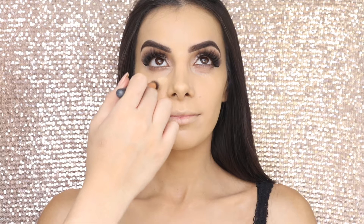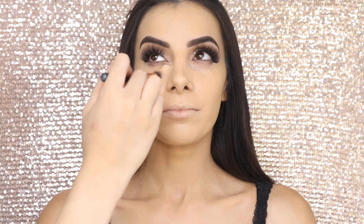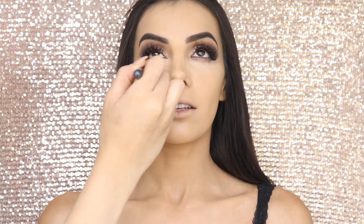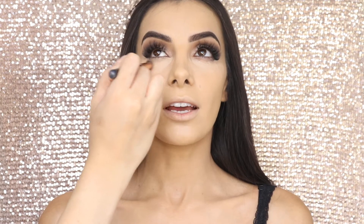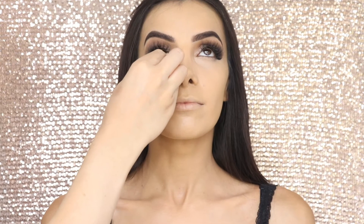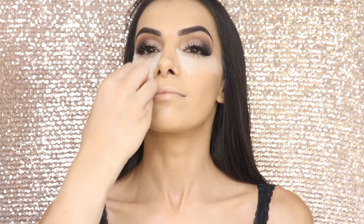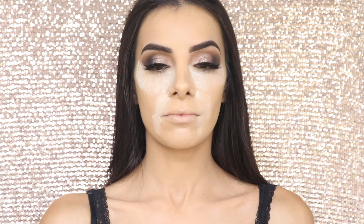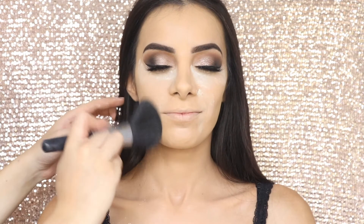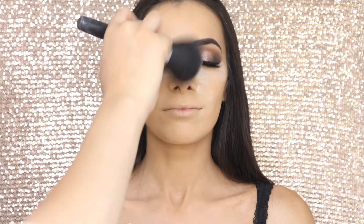Now taking the Tarte Shape Tape again, I'm going to apply a thin layer of concealer underneath her eyes — I'm not applying it anywhere else as the foundation already covers everything. I'm going to buff that out with the same concealer buffing brush and bake underneath her eyes with the Laura Mercier Loose Translucent Powder, and also her smile lines. I'll set her face with that same powder, brush away the baking on her smile lines, but leave the under-eye bake to catch any fallout for the under-eye shadow.